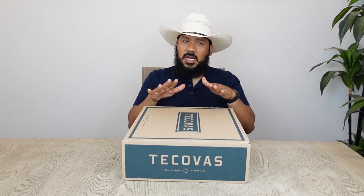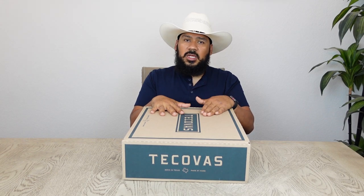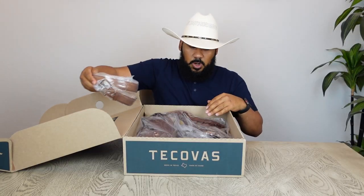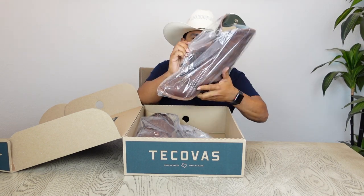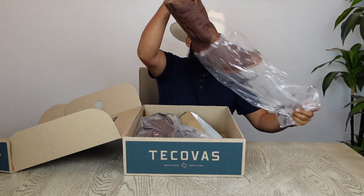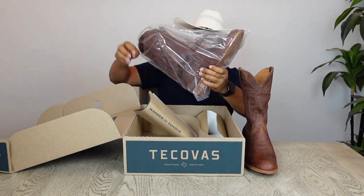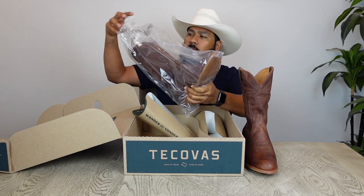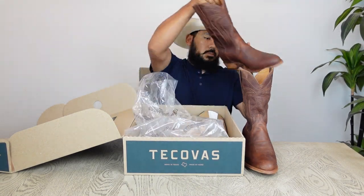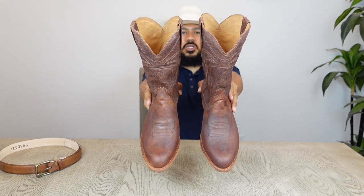I'm super excited and happy that I was finally able to add these to my collection. Without further ado, let's get right into it. I was able to get the Scotchgoat belt for free during this Father's Day promotion. Here we have a beautiful pair of Tacovus — the Cartwright in Scotchgoat.